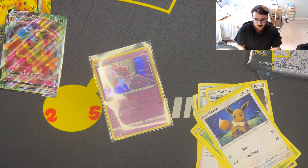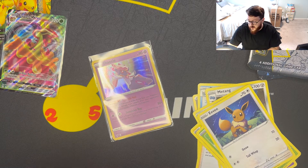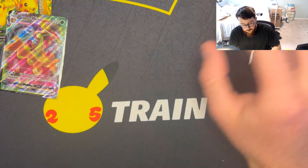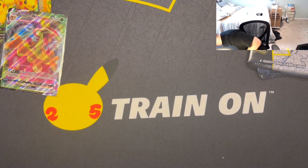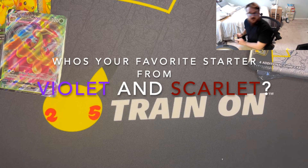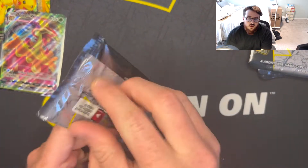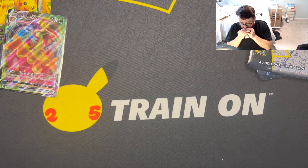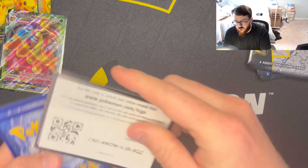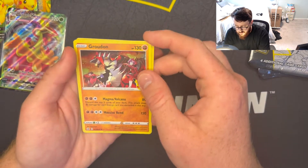Let me know — I didn't actually look up the names of the new starters for Scarlet and Violet, but let me know which one you guys are liking, which one you think you're going to use as your starter. I'm leaning towards the water starter, the duck — it probably has the coolest aesthetic. Hopefully my dog doesn't start barking.